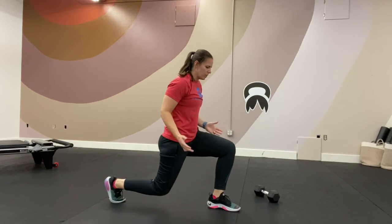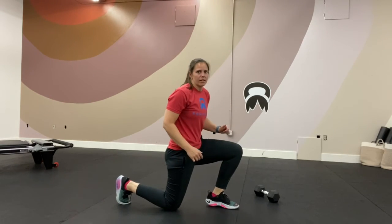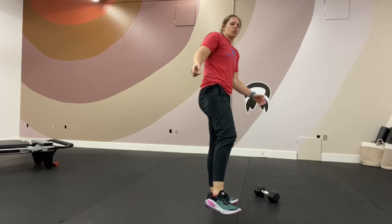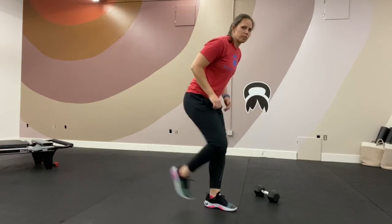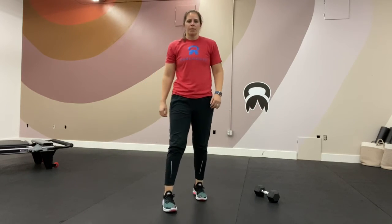Next, we have split squat jumps. You're going to start in a lunge position, jump, and switch — ten on each side. A substitution would be just reverse lunges or single leg deadlifts, ten on each side.